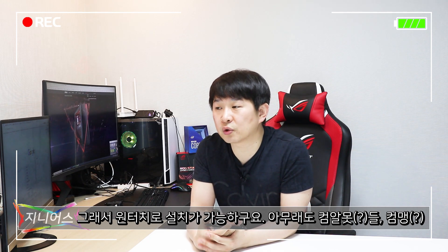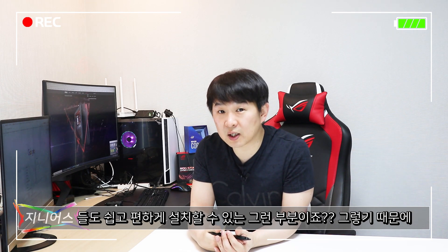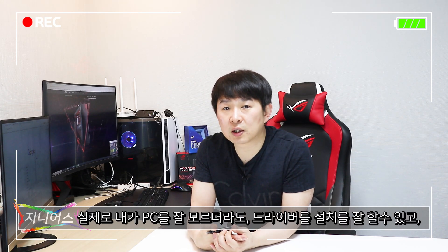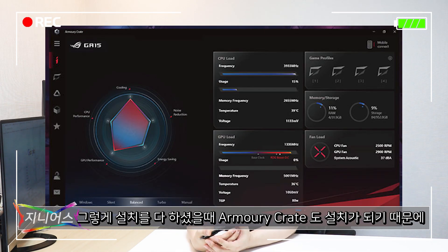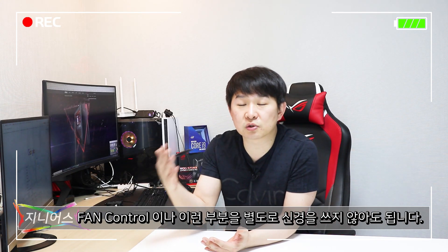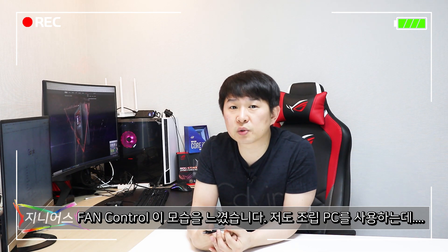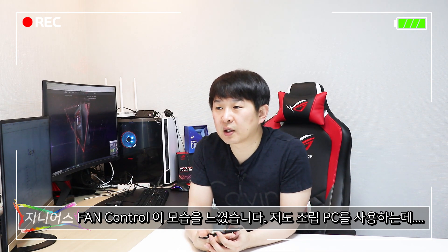데스크탑 제품도 저희 서버에 그대로 올라가 있어서 원터치로 설정이 가능합니다. 컴퓨터를 잘 모르더라도 드라이버 설정을 쉽게 할 수 있고, 설치 후 Armoury Crate 등 크리에이터 관련 소프트웨어가 모두 설치되어 팬 컨트롤도 별도로 신경 쓰지 않아도 스마트하게 작동됩니다. 평상시 사용 시 조용하다는 느낌을 받을 정도로 팬 컨트롤이 잘 되었습니다.